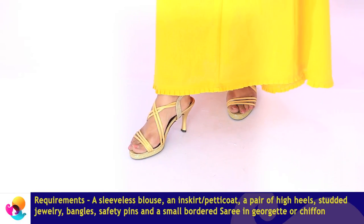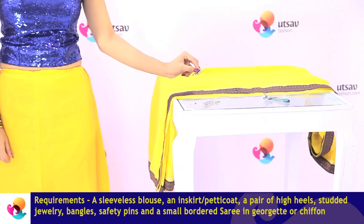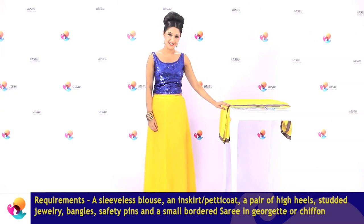Before you begin with the Mumtaz drape, here's what you need: a pair of high heels, studded jewellery, lots of bangles, safety pins, and a small bordered saree. Follow these next few simple steps to get dressed Mumtaz style.